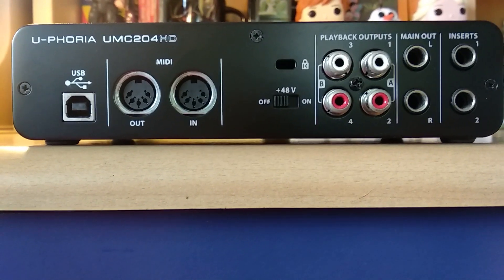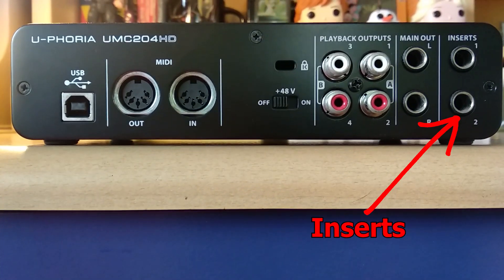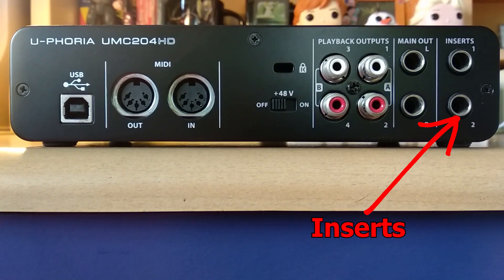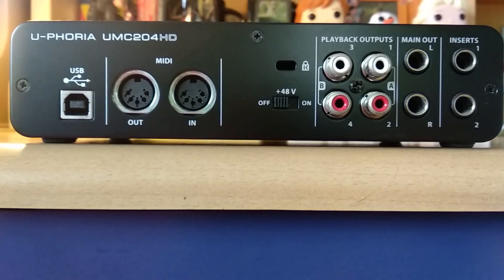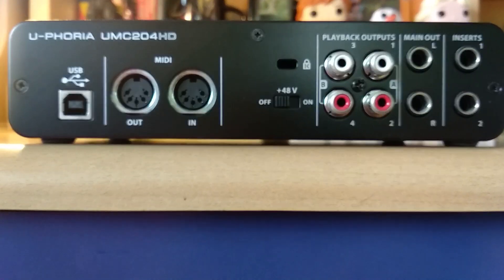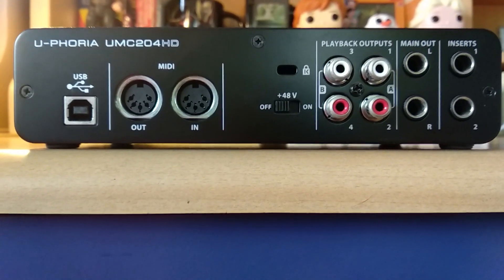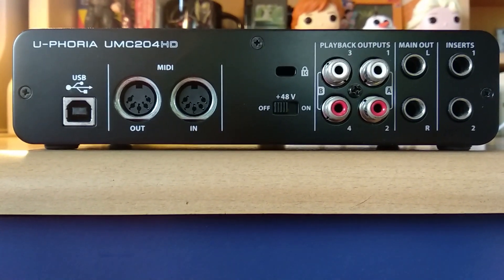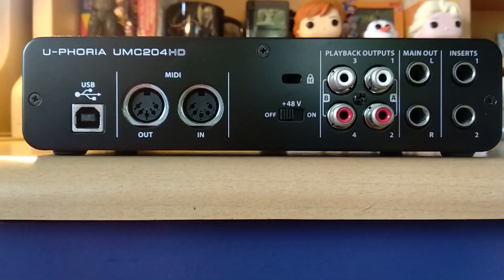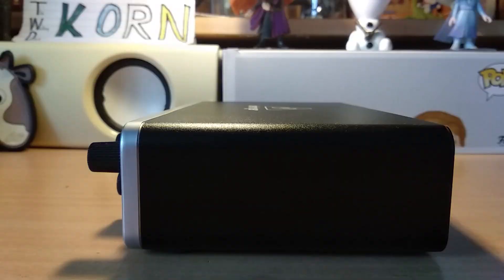And lastly, a great thing about this interface — a pair of inserts, which allows you to insert any external effect device like compressor, delay, reverb, or EQ. You can even use it to connect to an external preamp, because this insert already bypasses the preamp on this interface, which is great. Now let's talk about tech and specs.